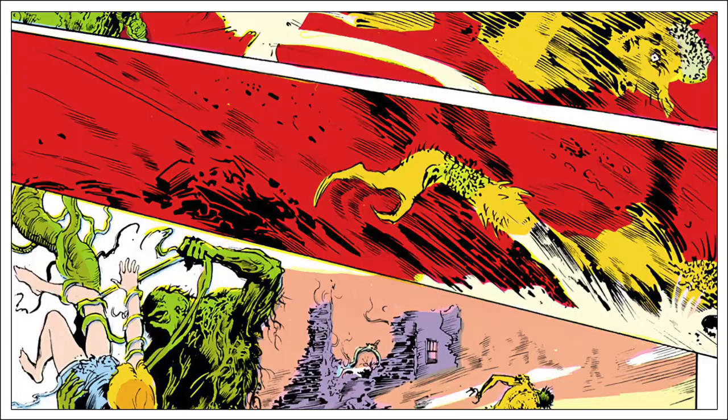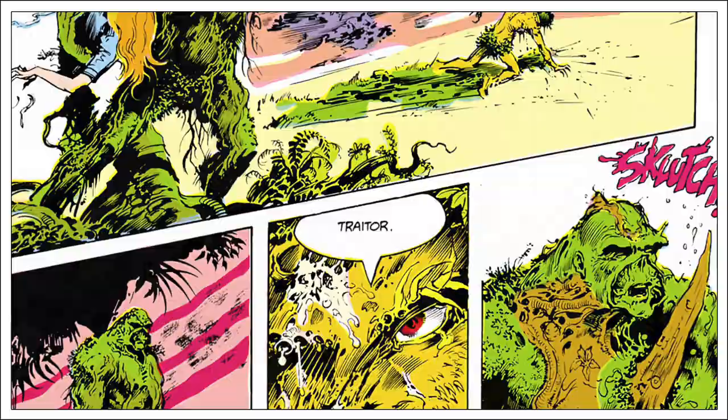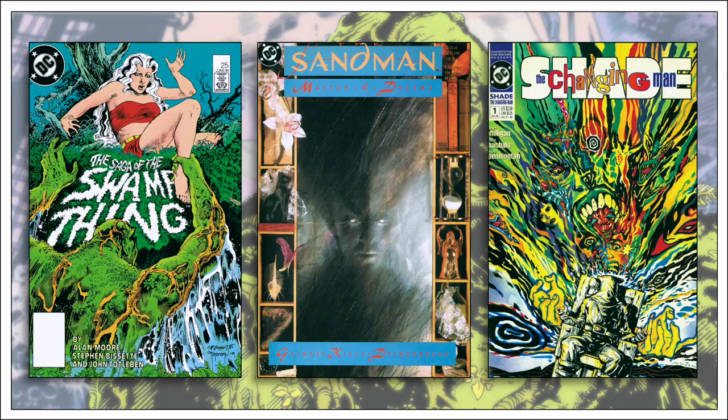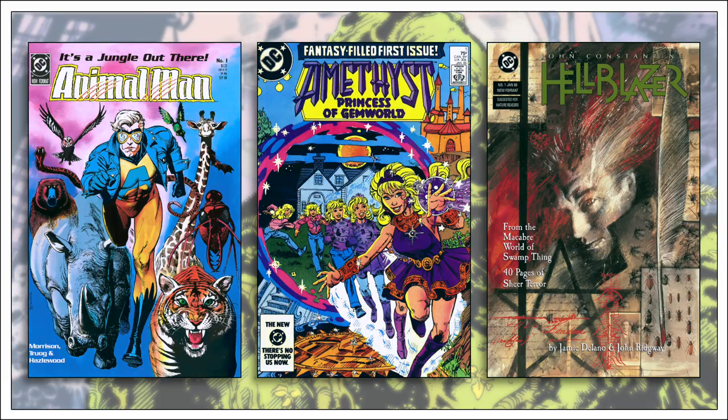There is, of course, the message of environmentalism within the work. For the most part, though, Moore keeps that message as obvious subtext rather than preachy, outspoken dialogue that condescends to the audience. Early in the run, following issue number 24, Len Wein stepped aside as editor and Karen Berger took his place. Berger, who would go on to establish Vertigo Comics in 1993, was relatively new and had a perspective that hadn't been shaped by years of working within DC's corporate structure.